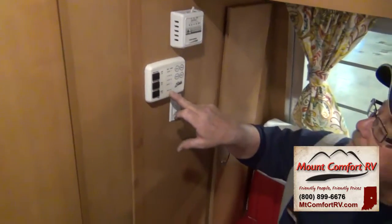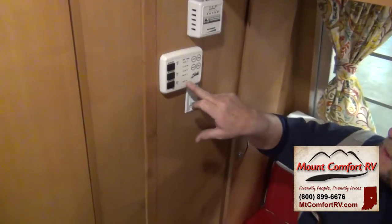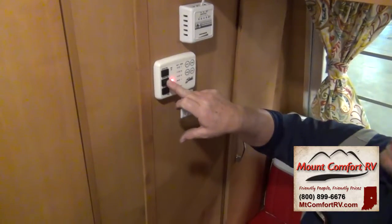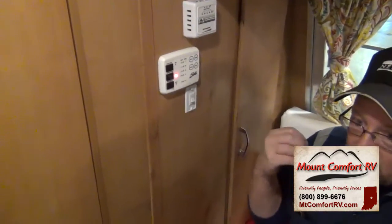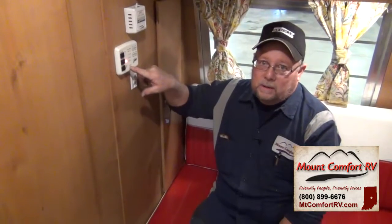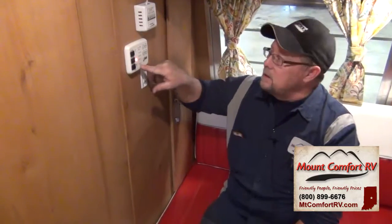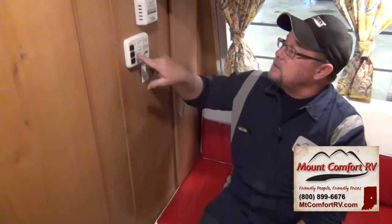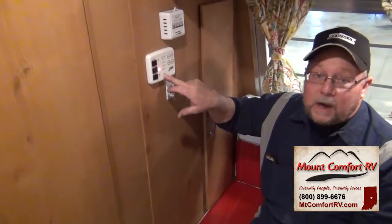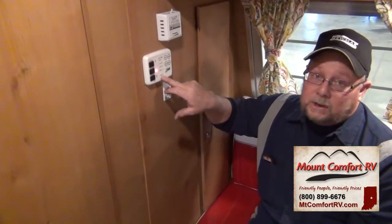Down here it says DSI fault. DSI stands for direct spark ignition. If you turn on gas and the hot water heater goes to the ignition stage but does not light on gas, this DSI fault light will come on — that tells you it did not light. Just like the refrigerator, shut it off, wait 10 or 15 seconds for the board to clear, then try again. As long as the DSI light is off, the hot water heater is working. If it's on, it's not.